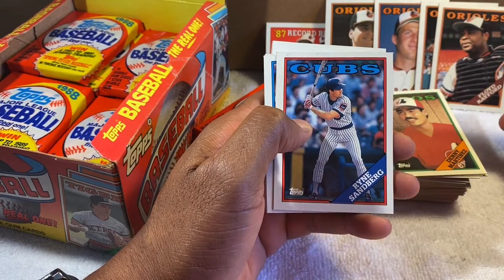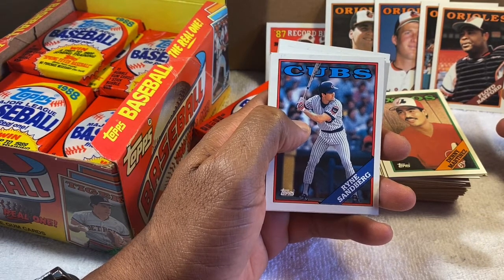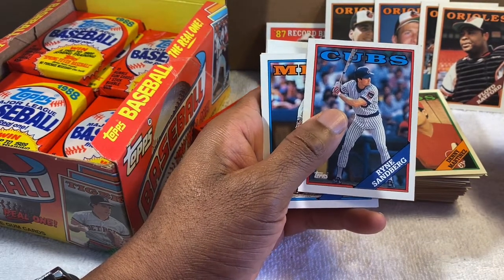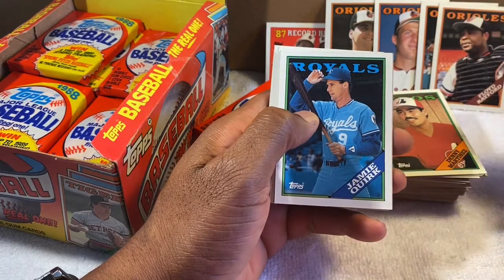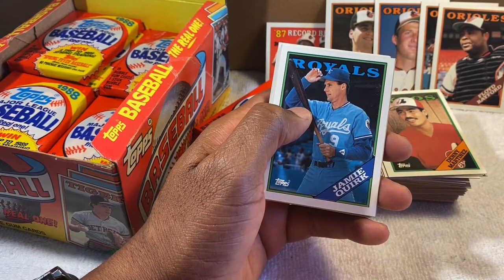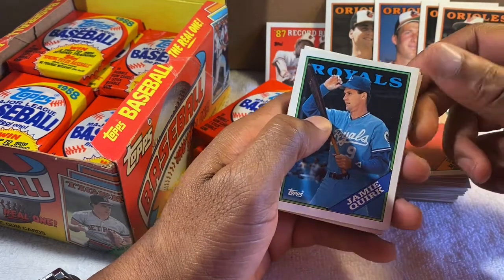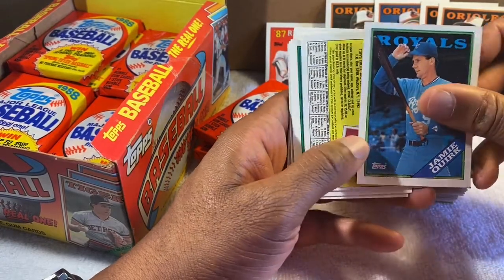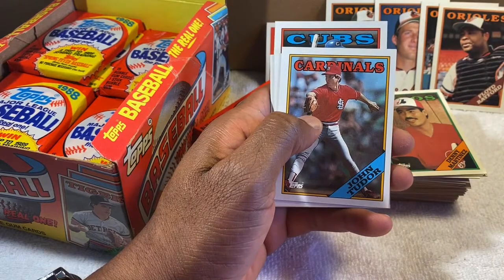Ryne Sandberg — he was the first guy to break the bank on a big contract. I think it was like seven years, 28 million dollars or something like that. It was a crazy number back then. Now some of these players are making 28 million a season. Tim Teufel — remember him. Jamie Quirk — he played for the Orioles also. I remember him having a key play in a game against the Blue Jays, either in the playoffs or trying to make the playoffs — a wild pitch or passed ball. John Tudor — remember him. Wally Backman.